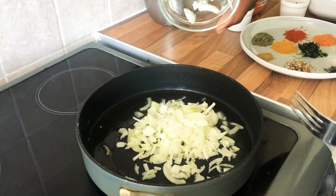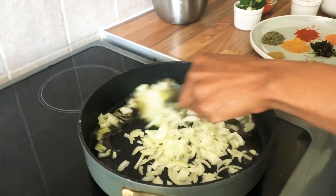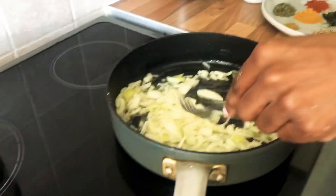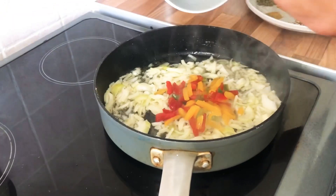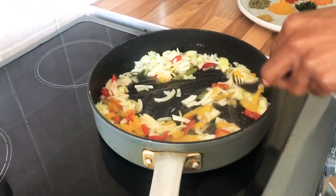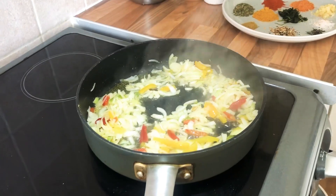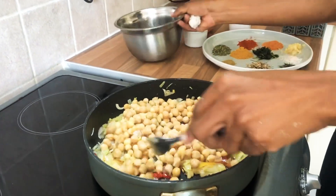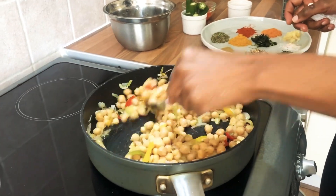Now I'm just gonna fry off the onion — you're just looking for the onions to become slightly translucent. Now I'm just adding the mixed peppers; you can buy them frozen or use them fresh. I'm just adding the chickpeas now — I do like using fresh, I find the flavors more prominent.